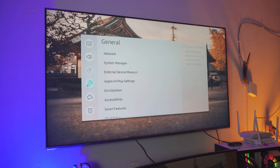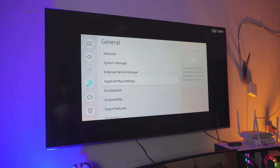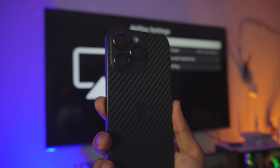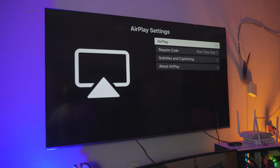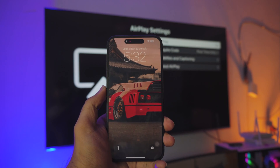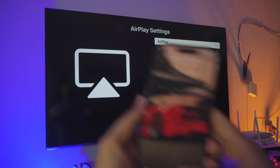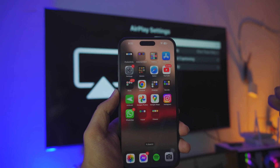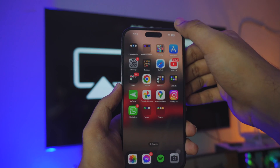Now head back to General Settings and find a setting called Apple AirPlay Settings. Click on it. Once you click on it, it should look exactly like this — AirPlay settings on every Samsung TV look exactly like this. So now once you're on this settings page, it's time to mirror your iPhone — any iPhone, by the way — to your Samsung TV, completely free. Now unlock your iPhone first. My iPhone and my TV are both on the exact same network — that is important.